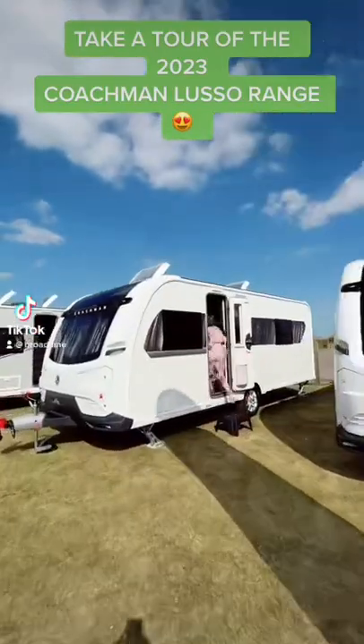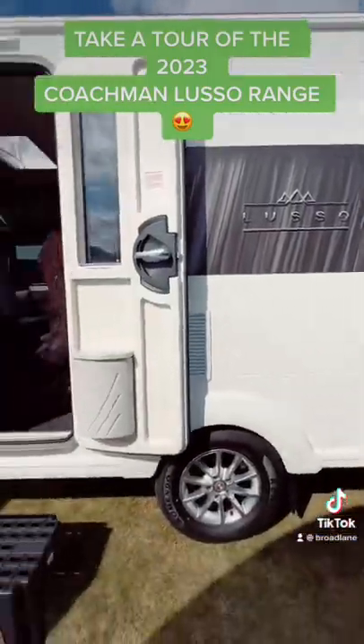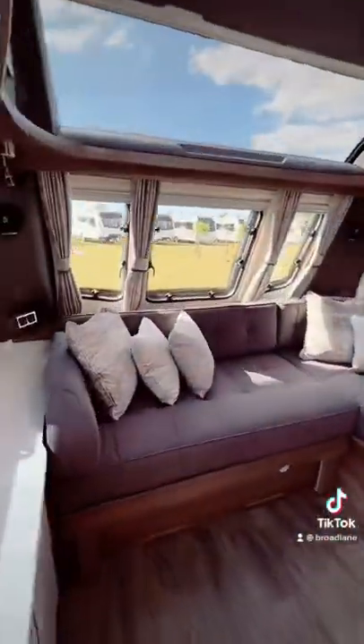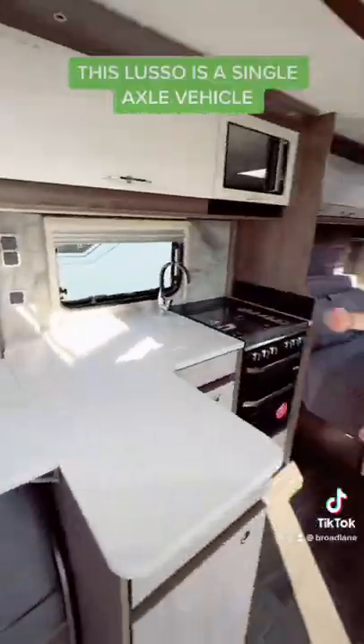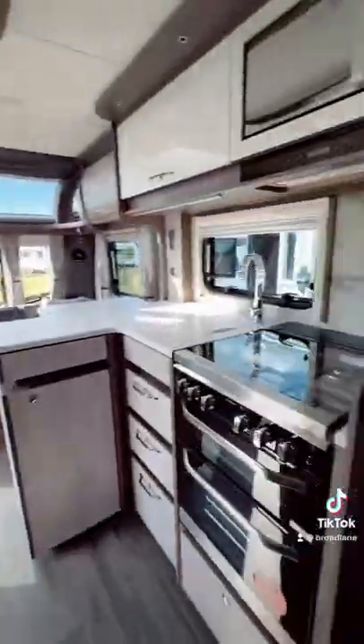Would you like to see one of the best caravans on the market? Come and take a look inside this Coachman Lusso. I really love the L-shaped seating in the Lusso range. This is the kitchen area and it is huge — look at that full-length fridge.